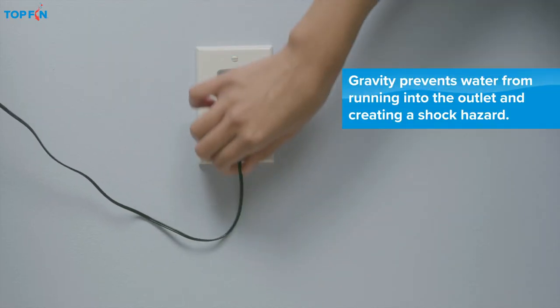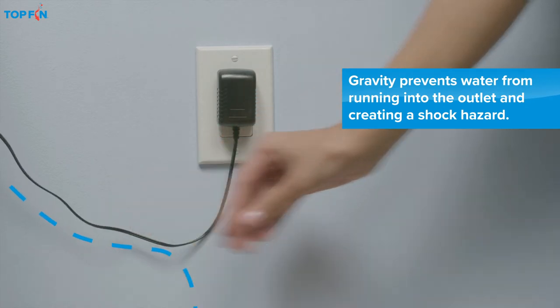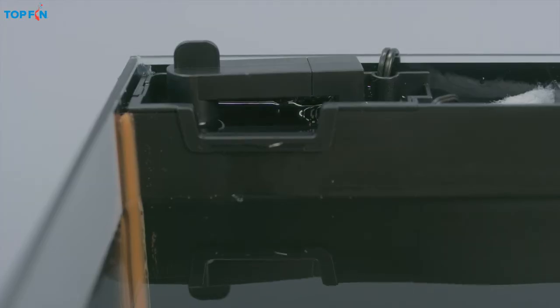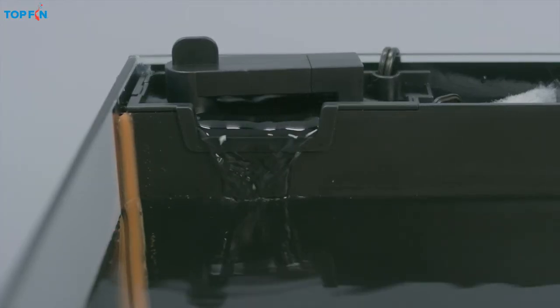Plug in the power cords, leaving enough slack to create a drip loop for each cord, to avoid a shock hazard. Most Top Fin filters will turn on automatically when plugged in.